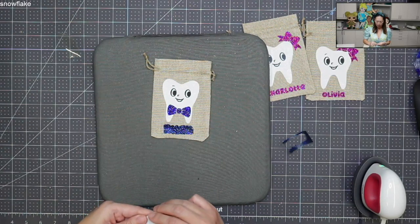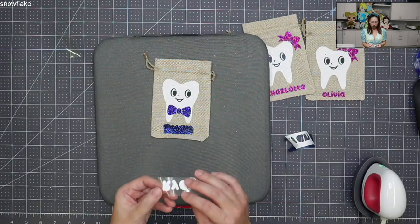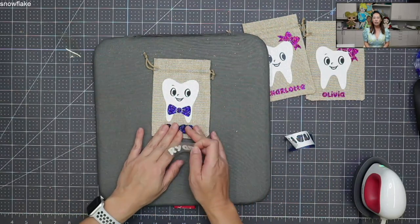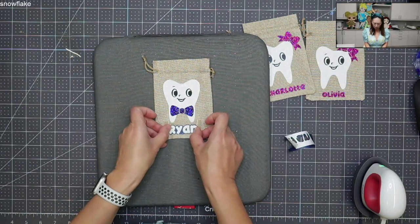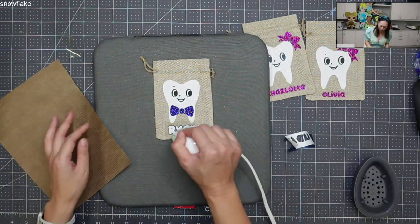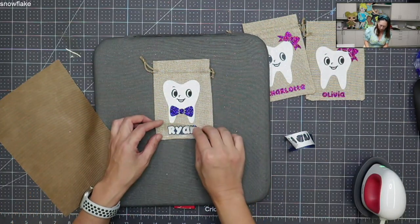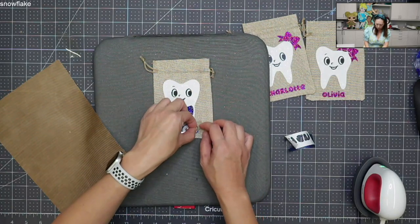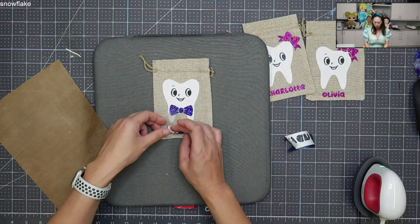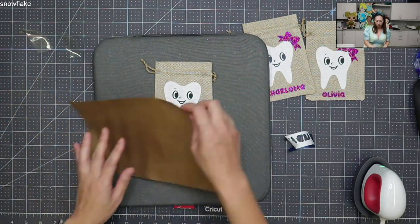I'm going to peel this off and then do a much longer pressing with the white on top. I know they don't recommend glitter HTV on glitter, but this is a tooth fairy bag — it's not really being washed, so you won't have the same wear and tear. Here is the name 'Ryan' — it's pretty cute. I don't need the extra Teflon sheet because the transfer sheet is still here. I'll pull off the transfer sheet so the Teflon sheet carries the heat well and lets it stick down. Pressing it now.